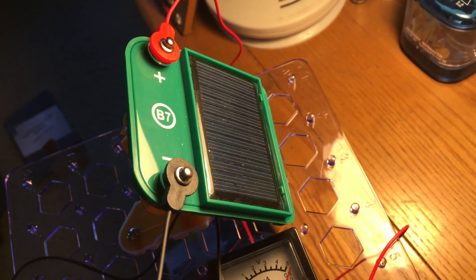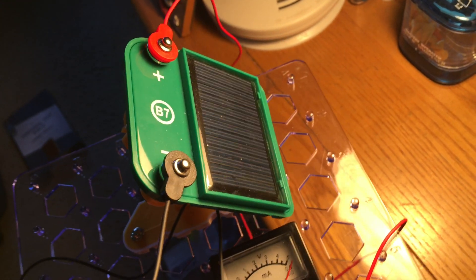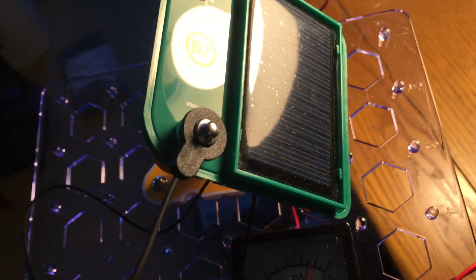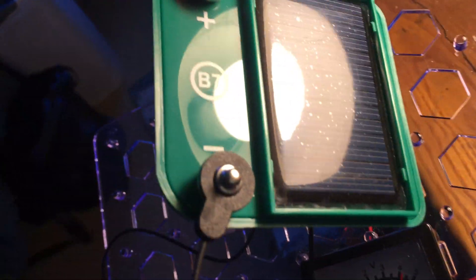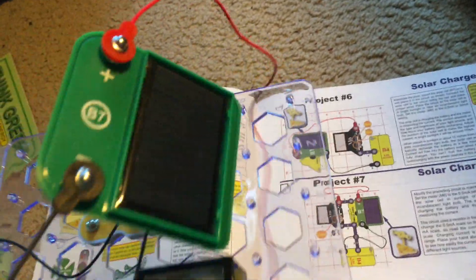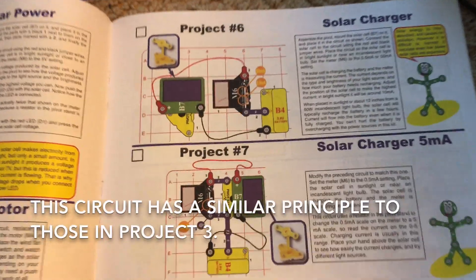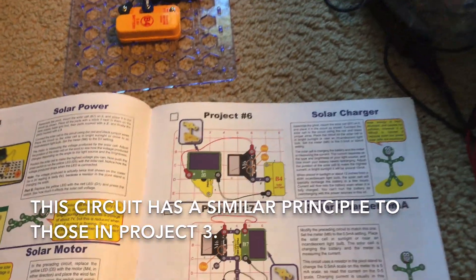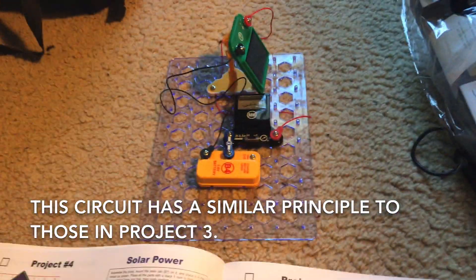You can use this circuit to charge the battery. If you leave it under an incandescent lamp of at least 60 watts, or outside in sunlight. It takes a couple of hours to charge the battery, but you can't overcharge it by leaving the circuit exposed to light. This circuit is very similar to Project 3, in which I built several different circuits to charge the battery.